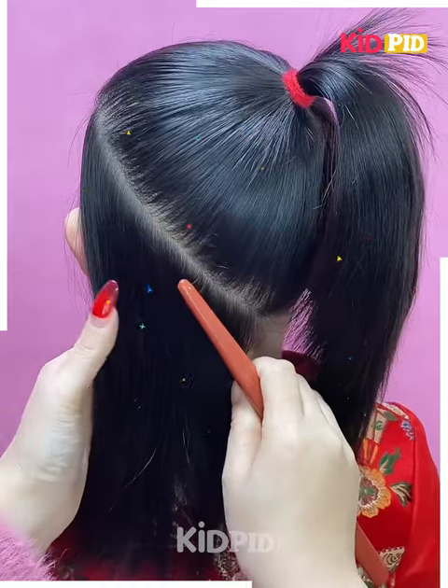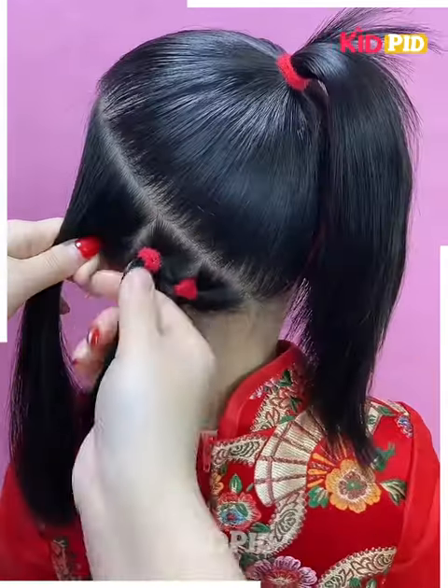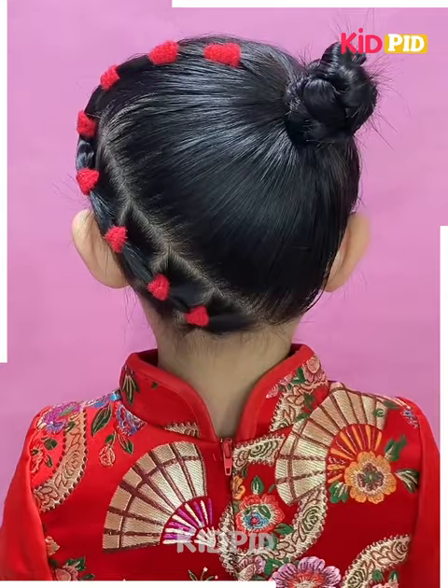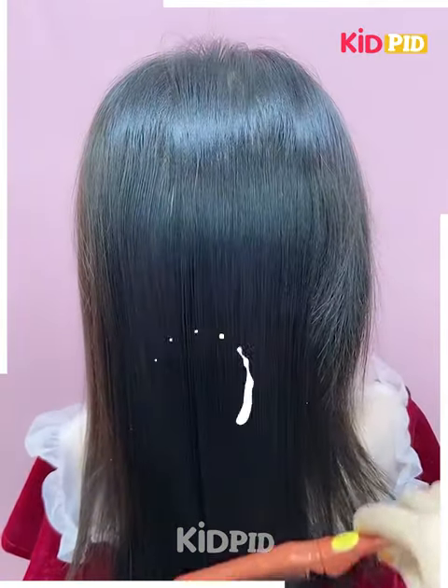Part your hair at the back from top left diagonally and have a ponytail on the top section. Split the bottom section into multiple parts and have ponytails on each of them, then link them together with multiple draw bands. Drop a ponytail into the ponytail on the top section, braid it, and roll it into a bun.